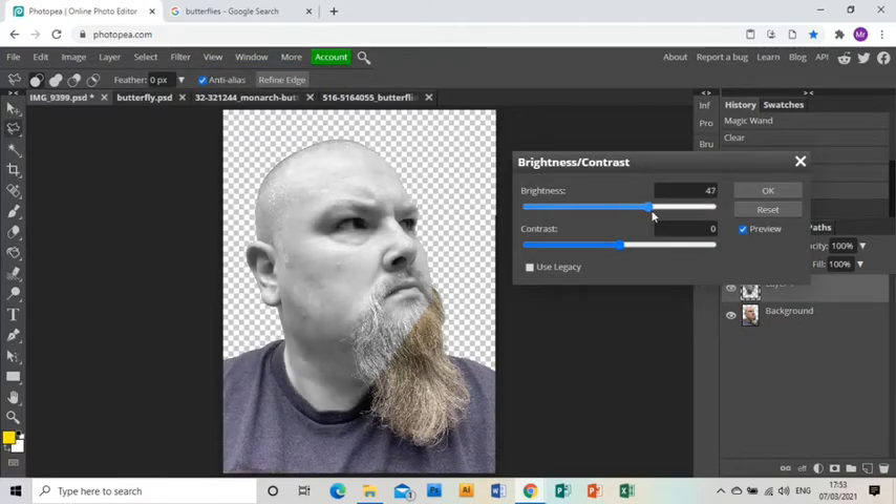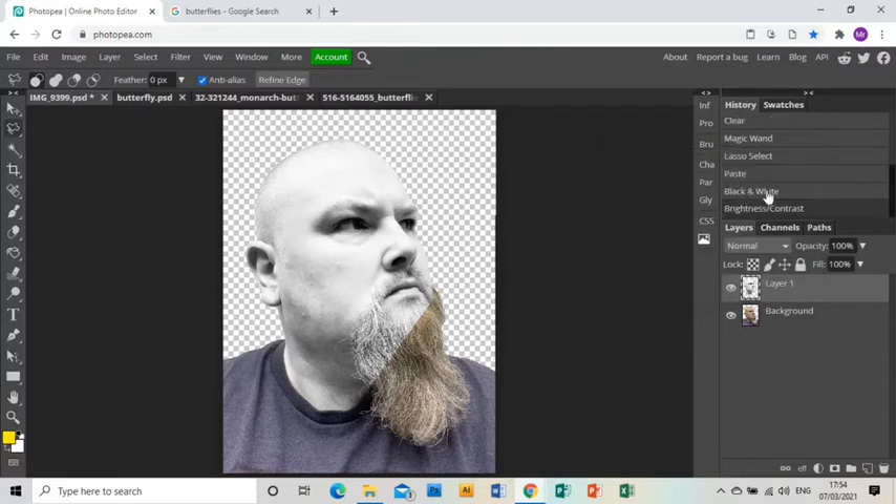I'm going to bring the brightness right up and the contrast up a bit. I'm just trying to get an image that is quite light — like a light sketch.